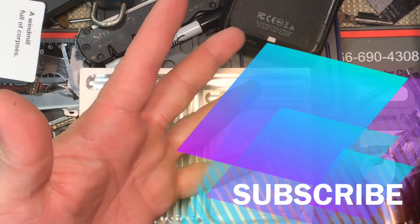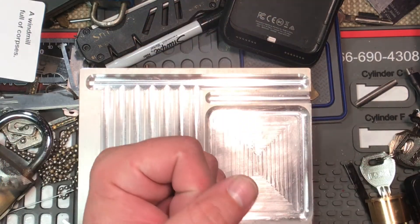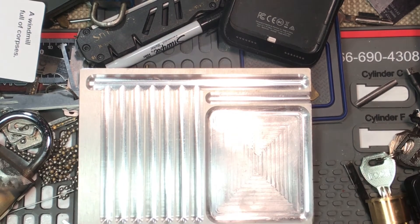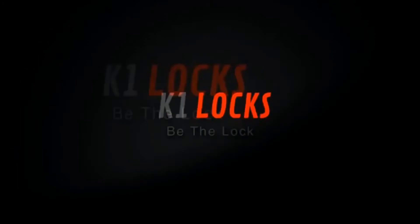Like, subscribe, and share! That's not too hard, is it? Anyway, send it to me if you'd like to. This is K1 Locks, and be safe, be legal, and be the lock. I'll see you next time. Bye.